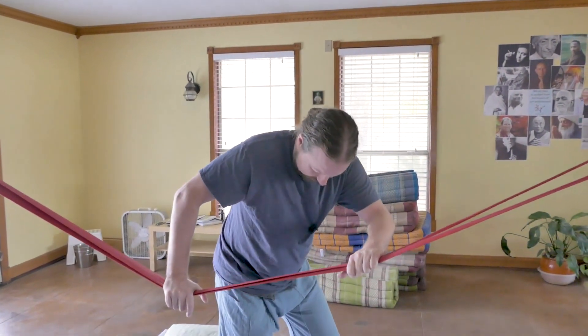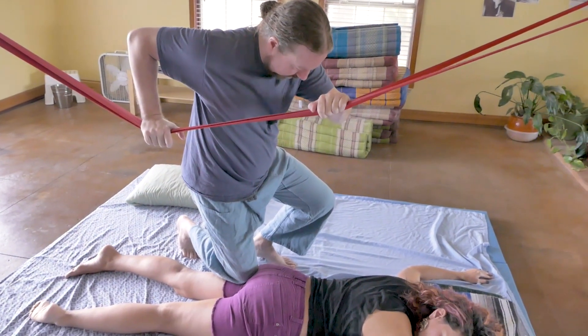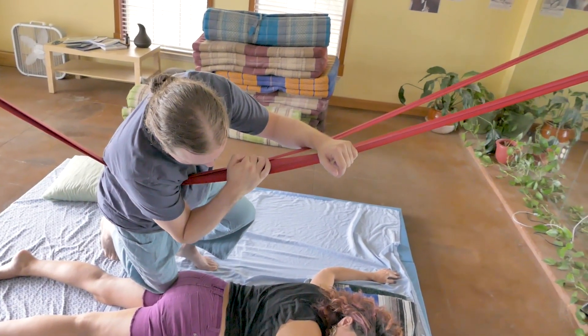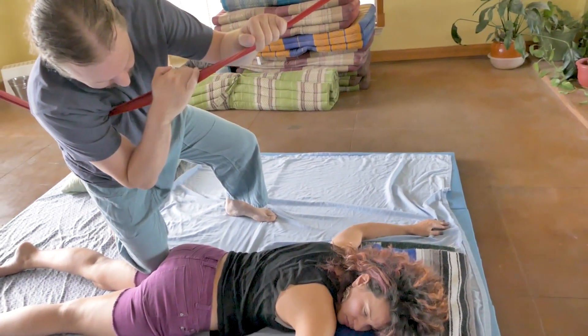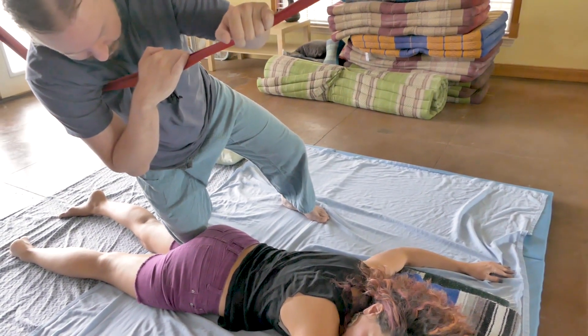I want to drop in and use my knee, so I'm going to use the suspension for support. How's that, Sarah? Is that too much? If I balance weight this way, is that better? Do you want more pressure lateral or medial? A little more medial?